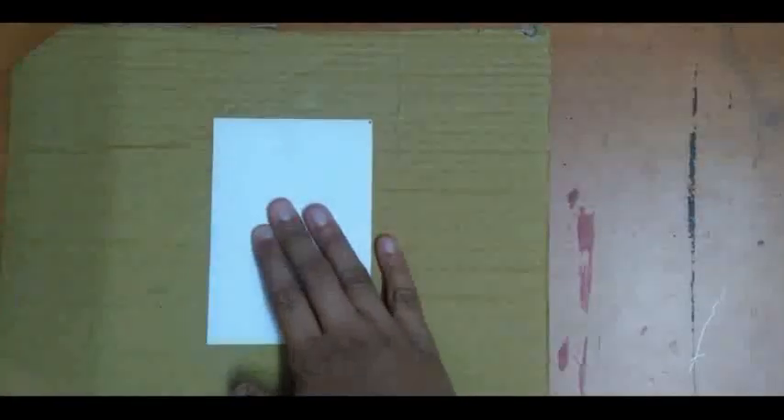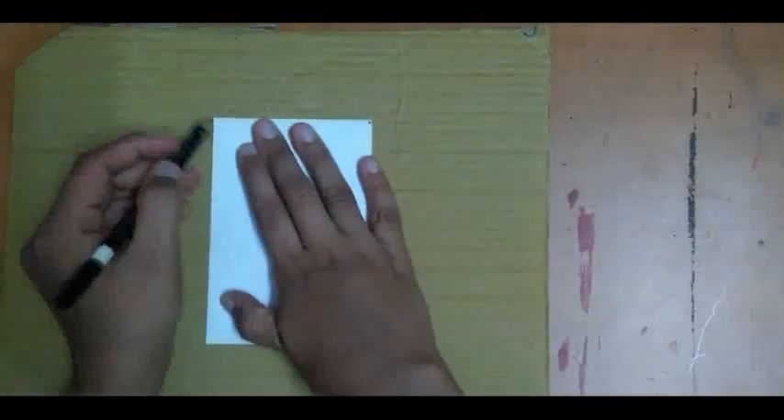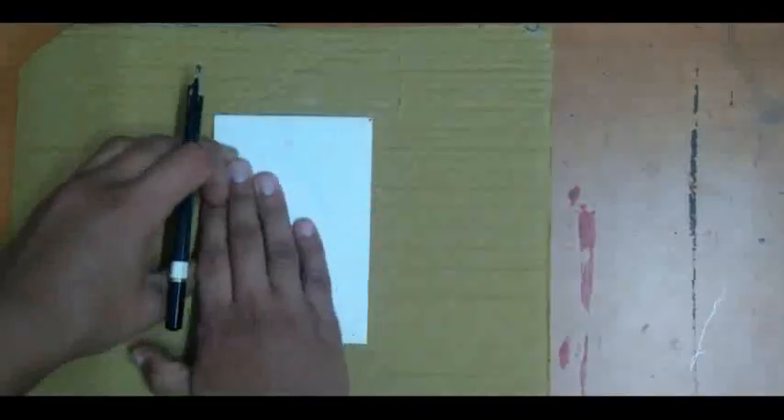The second step is you have to pick any photograph related to you or your mother, like this. Here I am using this picture, which is related to me and my mother. The third step is you have to put your photograph on the cardboard like this and take a margin like this.